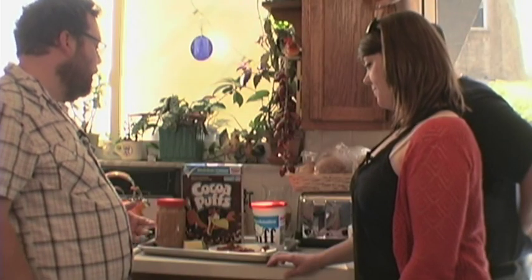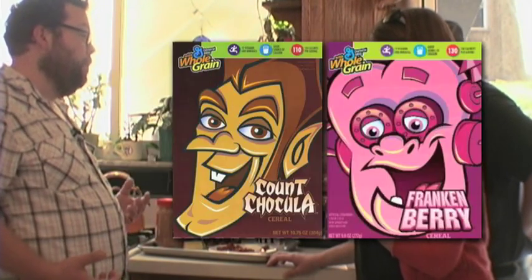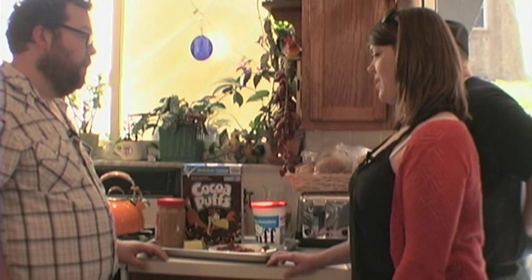One of the ideas I had that I couldn't really pull off was the Monster Mash. I wanted to take the three monster cereals — Frankenberry, Count Chocula, and Booberry — and mix them all together and make this big marshmallow freak-out. But I couldn't find the monster cereals anymore. The supermarkets don't carry them. I don't know if they stopped making them or what.